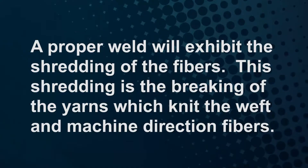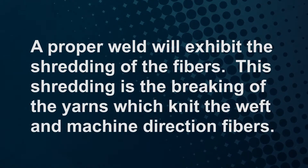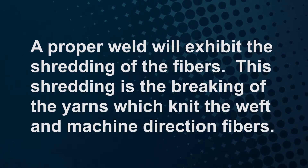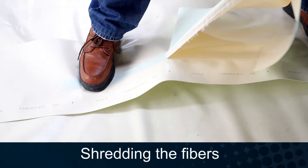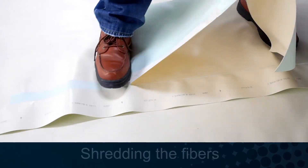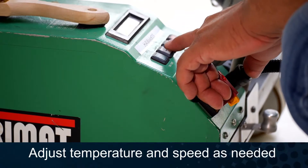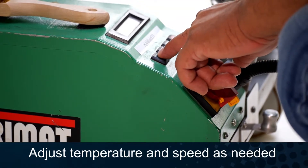Make the test pass and allow the membrane to cool to ambient temperature. A proper weld will exhibit the shredding of the fibers. This shredding is the breaking of the yarns, which knit the weft and machine direction fibers. The good test weld will shred, revealing a continuous one and one-half inch weld. Adjust the temperature and speed as needed to create a consistent, good shredded weld.